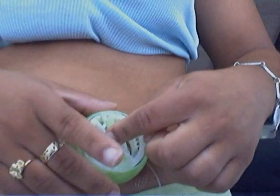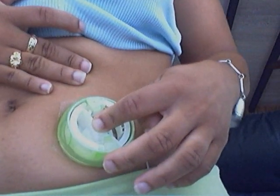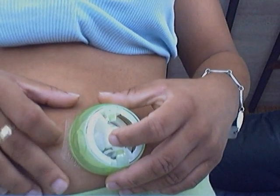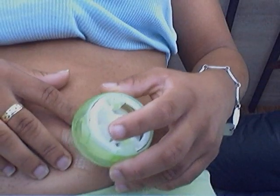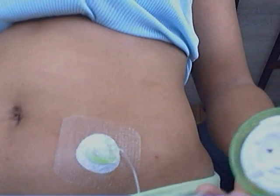There you go. It's in. I'm going to press down to make sure that it went in. And then you just pull it off. Voila — it's in. That wasn't so hard at all.